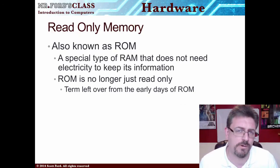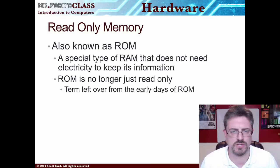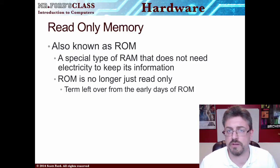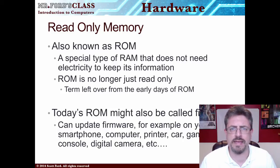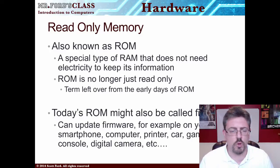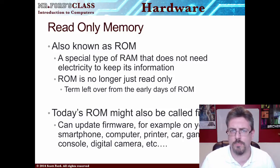Then we have something called read-only memory, otherwise known as ROM. We had RAM, which is random access memory — now we have ROM, read-only memory. This is a special type of RAM that doesn't need electricity to keep its information, so it stores information when the power is off. It's not volatile like RAM. ROM is no longer just read-only; the nomenclature came from the old days and the name just stuck as the technology advanced. You might hear ROM called firmware — your phones and tablets have firmware, and you might be able to update it. Updating ROM is called flashing your ROM, or flashing your firmware.